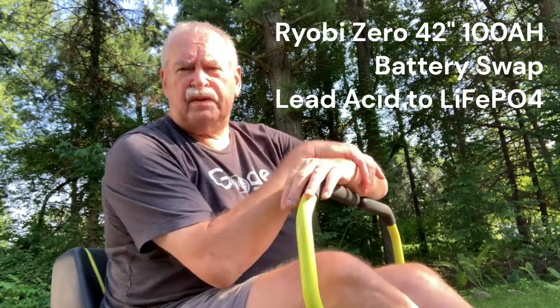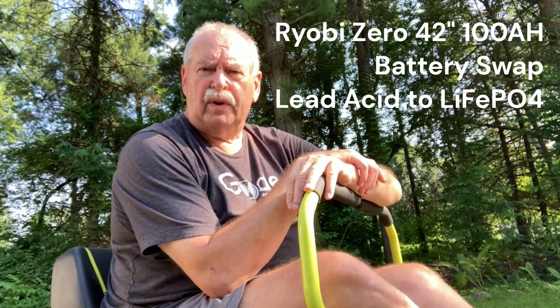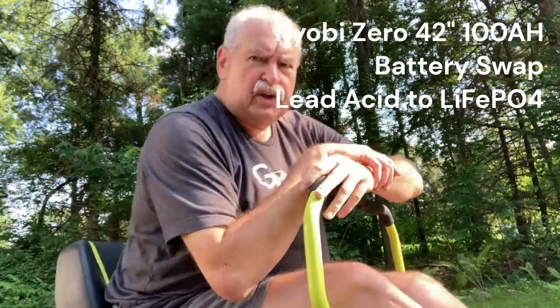This is my Ryobi 42-inch 100 amp-hour zero turn mower, and it's two and a half years old. The lead acid batteries finally gave out — I'm no longer able to mow my three-quarter acre in one shot. So I had a choice of replacing the lead acid batteries or swapping them out for lithium batteries. I did successfully swap them out, and basically had to purchase three sets of components. In this video I'll go through the details of each of those three, plus show how I altered the power plug on the back to accept the new lithium charger plug.